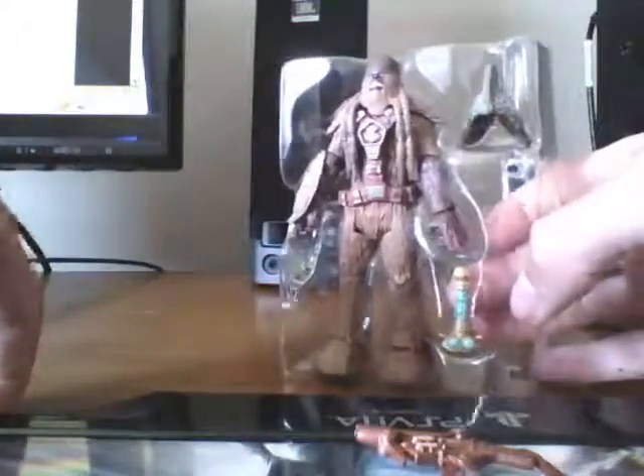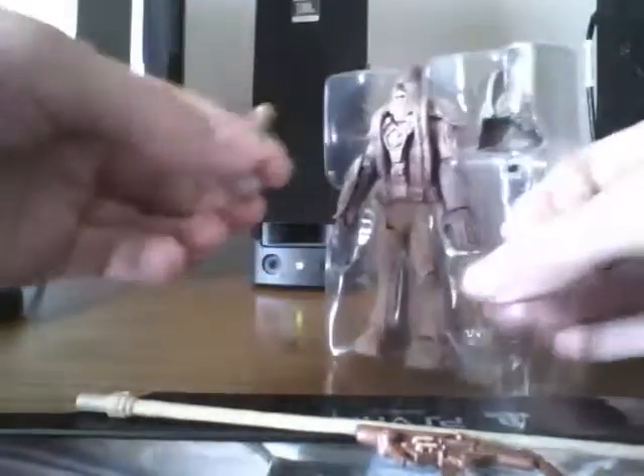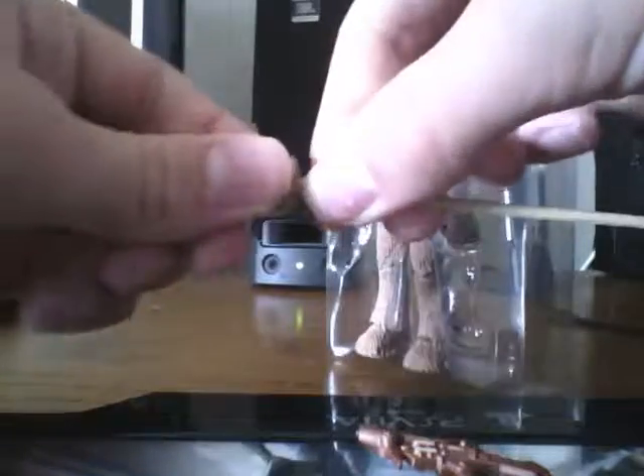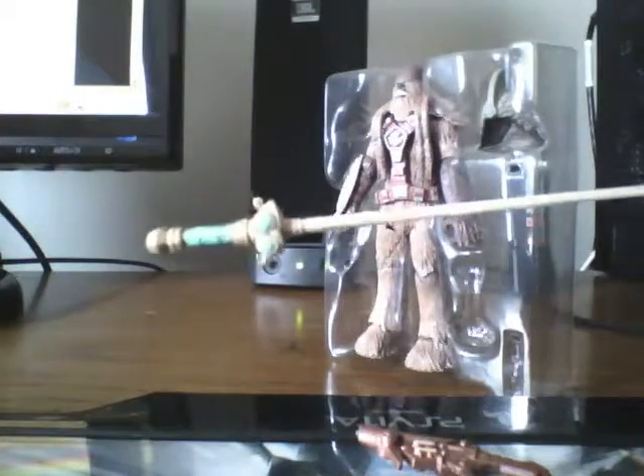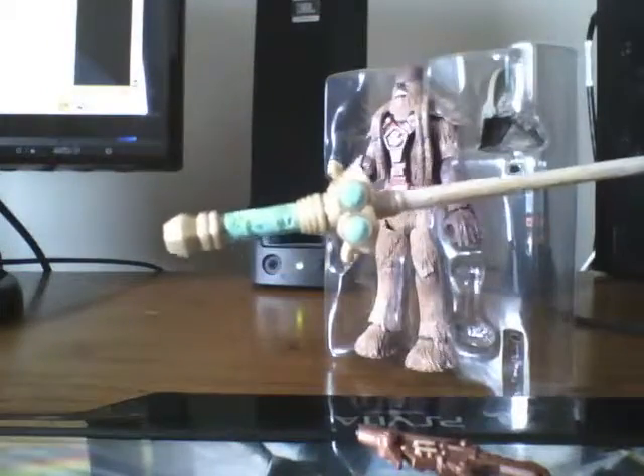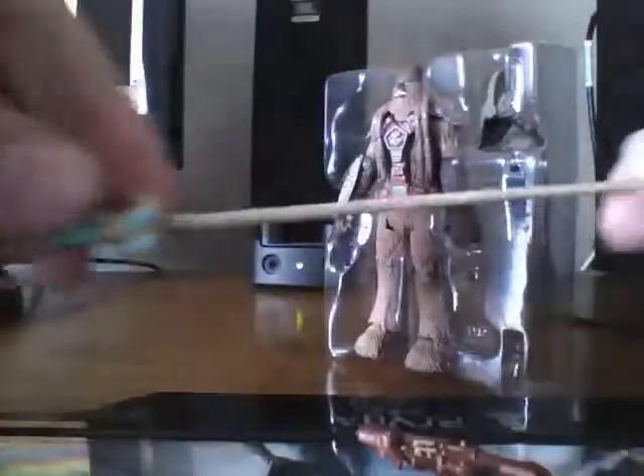His second accessory is a battle staff, which actually comes in two pieces — the little hilt and the actual staff itself — and they do connect together to make this long, kind of bamboo stick. It's pretty cool. I like the color of the hilt.